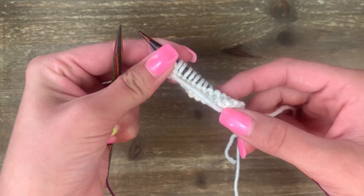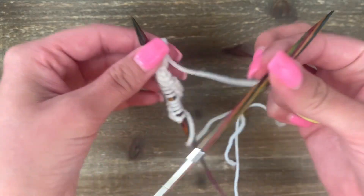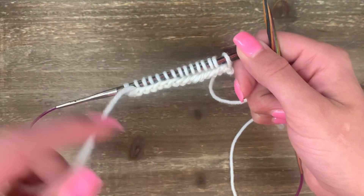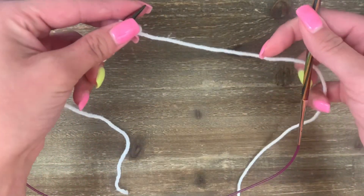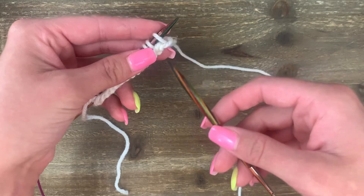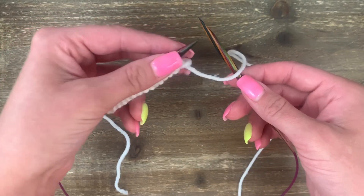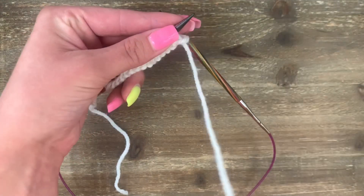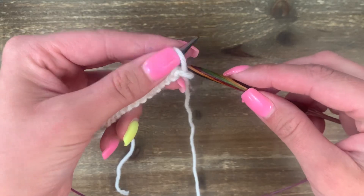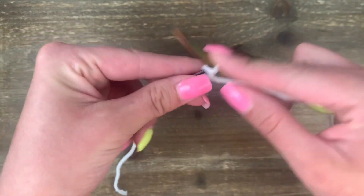When you've reached the end of your first row on circular needles, change hands — flip the needles so the empty needle is in your right and the needle with all the stitches is in your left. Again, rearrange so the right needle dives underneath the yarn so that it is in the front and not tangled around the cord. Then start the second row and make your purl stitches all the way across.